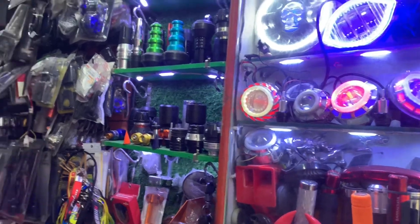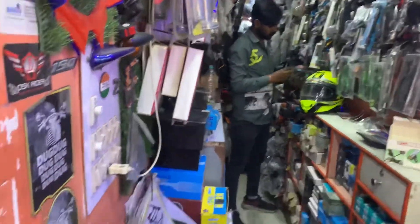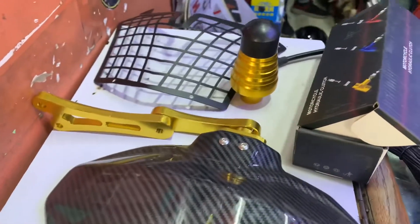Welcome back to my YouTube channel, Government Appraisers. Today I'm going to modify the Dominar. I'm going to show you how it looks and how it fits.